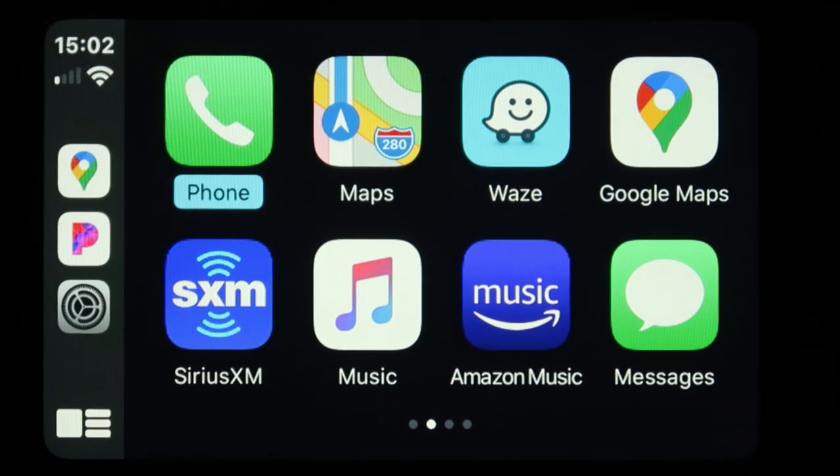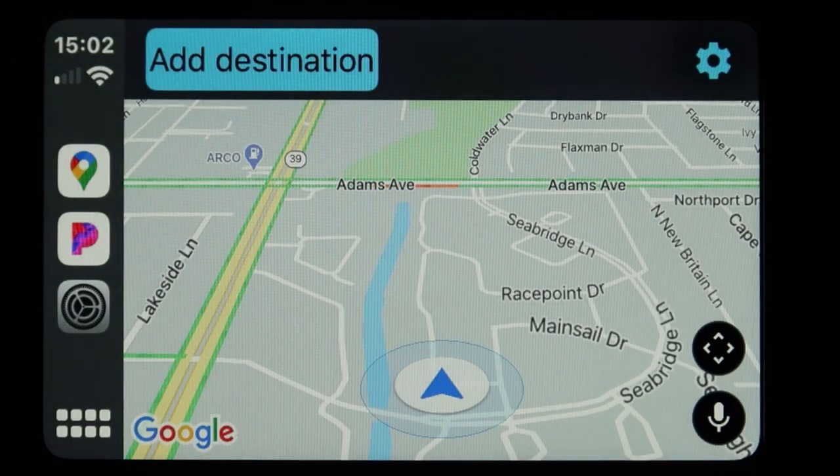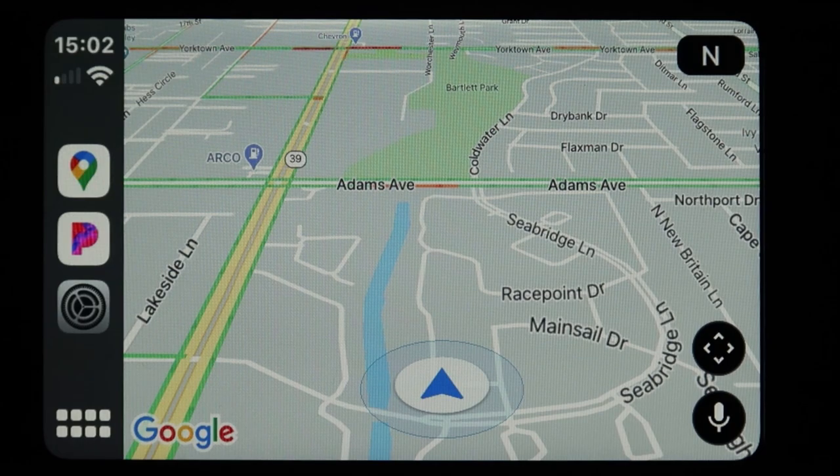Now Apple CarPlay is connected, which is cool because now I can have a choice of navigation: Apple Maps, Waze, or Google Maps. This is Google Maps that you're seeing now.